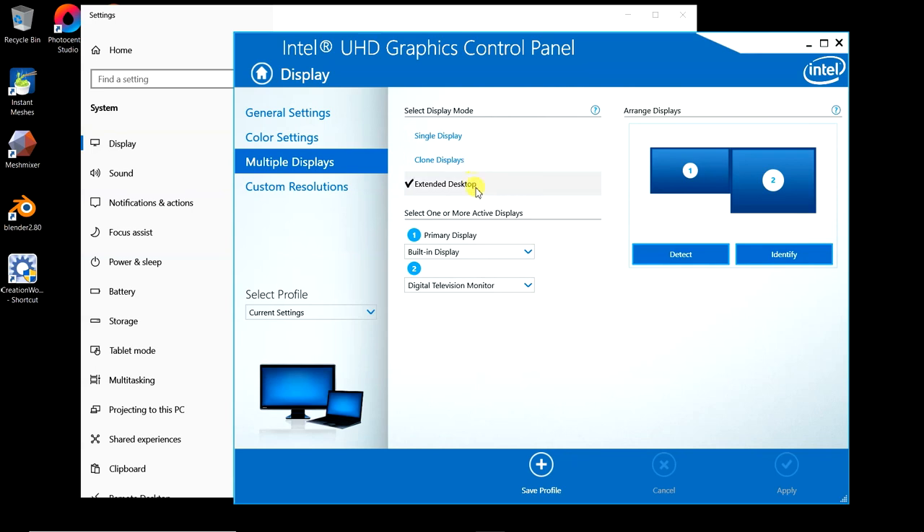Make sure this says to extend. We don't want to clone all of our icons from desktop 1 over to the printer, because if we do that it's going to print icons into our resin instead of our print. Extend means screen 2, which is the printer, will be a blank desktop. Select primary as number 1, which is your main screen, and number 2 will show up as a digital television monitor — that's our printer. Now we need to go add our resolution so that it's the correct resolution.